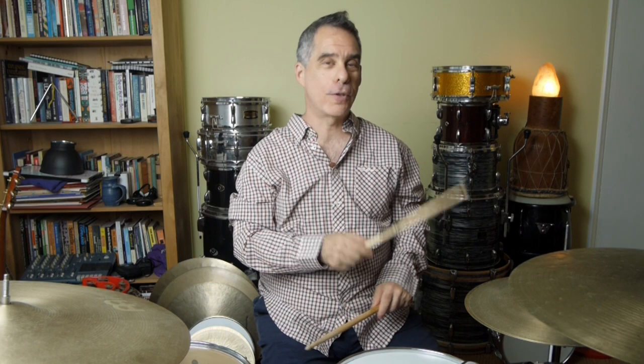Let's get stuck in. Pretty simple to start with — we're just going to play hi-hat eighth notes and four-to-the-floor on the bass, meaning we're going to play one-and-two-and-three-and-four-and on the hi-hat, and the bass drum is going to play one, two, three, four. You can do that, right? That's the first thing.